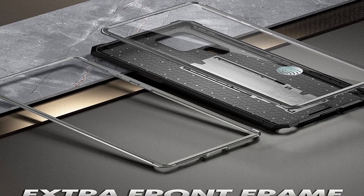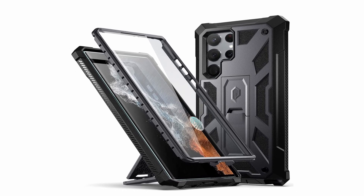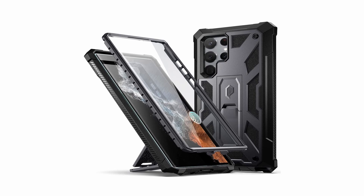On the other hand, because it's thicker than many other cases, it's not ideal for minimalists, and the screen protector doesn't have the smooth, high-quality feel of glass.